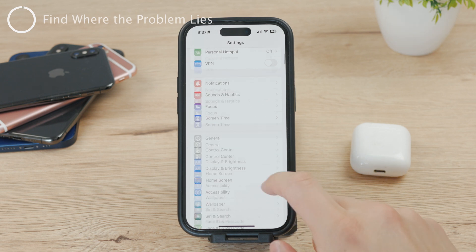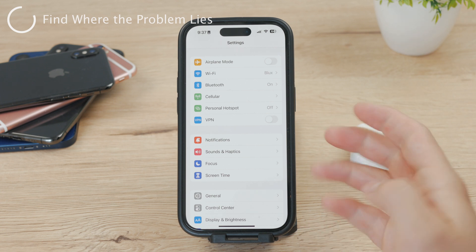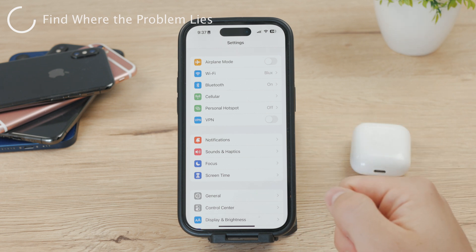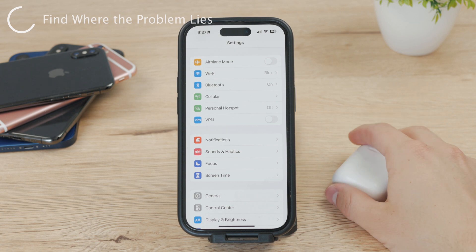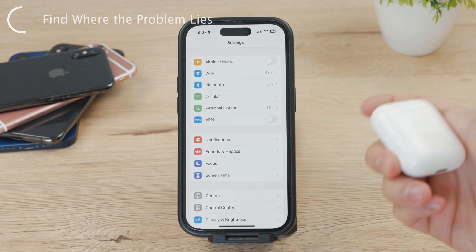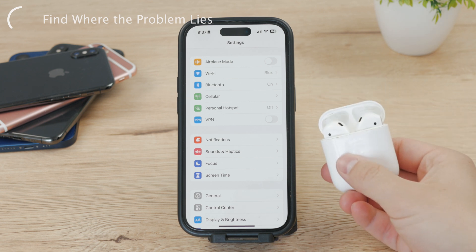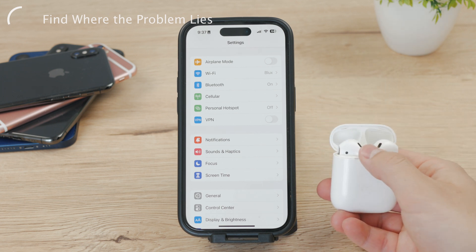When faced with the issue of a Bluetooth device not showing up on an iPhone, there are a number of factors to consider in order to pinpoint precisely the root cause. One of the first steps is to try to establish whether the problem lies with the iPhone or with the Bluetooth device itself. It is recommended to try pairing a different Bluetooth device to the same iPhone to see if the iPhone's Bluetooth functionality is working correctly.